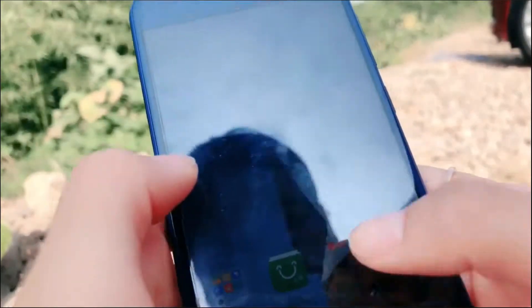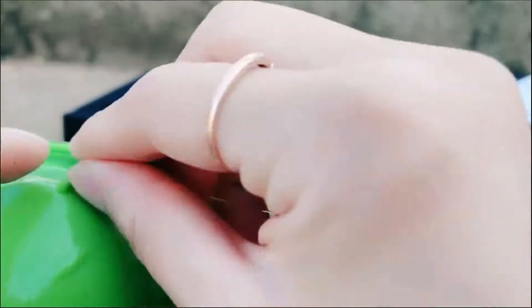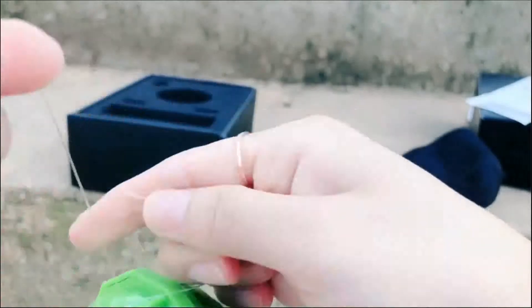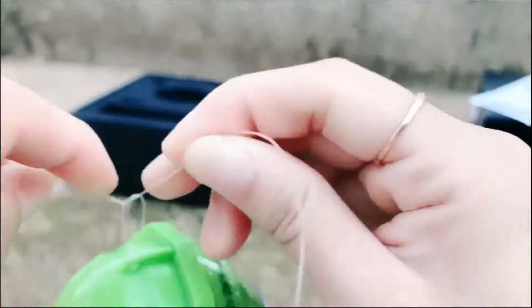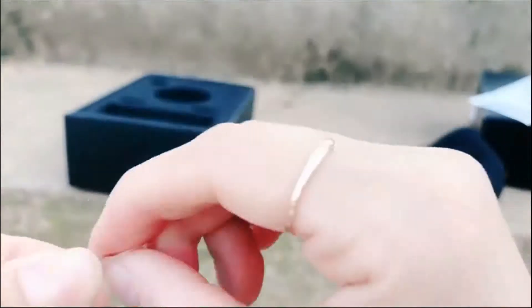So let's find the WiFi fish finder. Now let's see how to tie the fishing line to our sensor, to our fish finder. You must tie it up securely, because we need to take it back. After throwing this into the water, we need to retrieve it. Since we don't have a fishing rod right now, we will just throw it into the water.